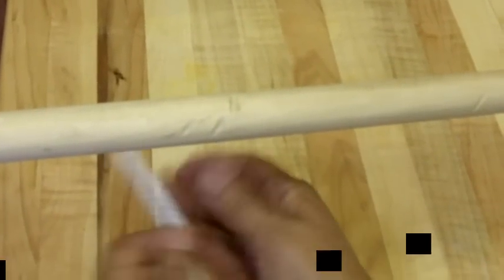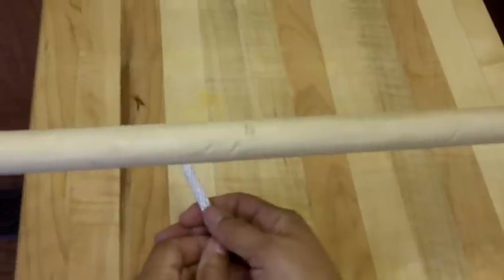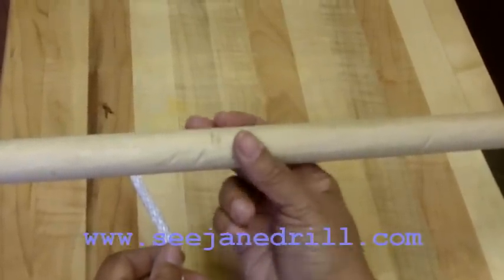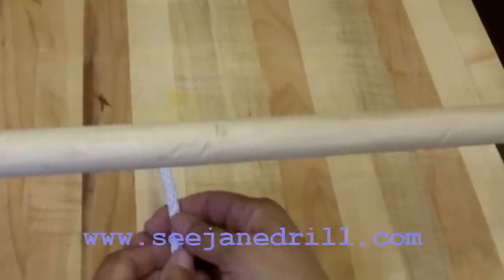Hi everybody, I'm Lee of Sea Jane Drill and today I'm going to show you how to tie what's called a clove hitch. A clove hitch is a good all-purpose hitch. You want to tie it to a rounded pole. You don't want to tie it to a square post because it has a tendency to work its way loose.